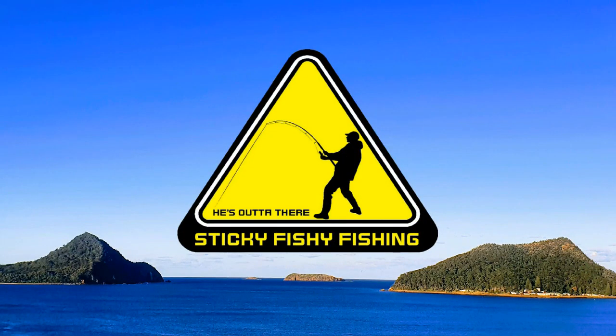Yo, what up guys, this is StickyFishyFishin and yes, that is saltwater in the background — I'm back on the coast again fishing. It's good to be back on the coast, saltwater fishing.